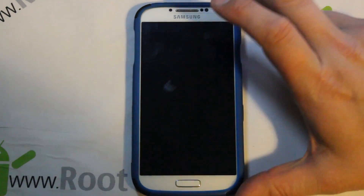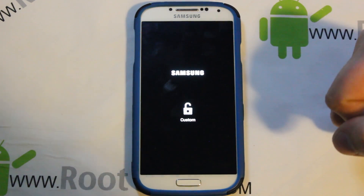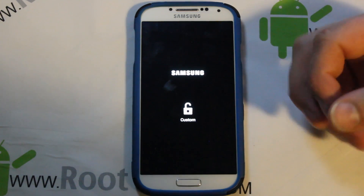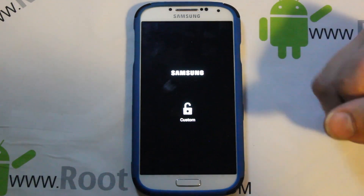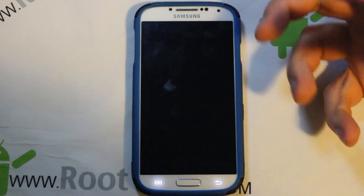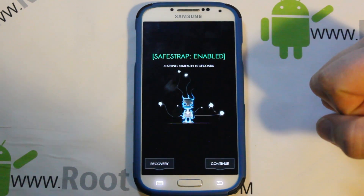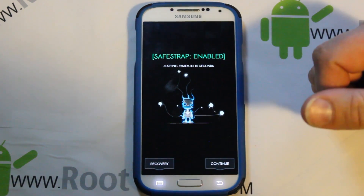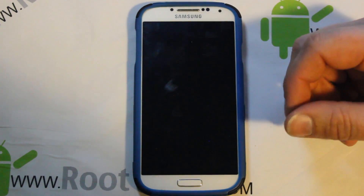When done, hit Reboot System and everything will boot up. On first boot after a ROM flash, give it up to 10 minutes — if it won't boot within 10 minutes, something went wrong, maybe a bad download. After that it should boot within a couple of minutes, as you saw at the beginning of the video when mine booted quickly.